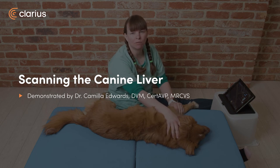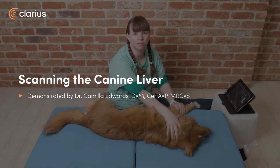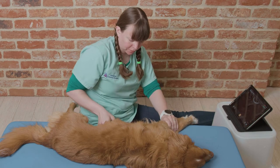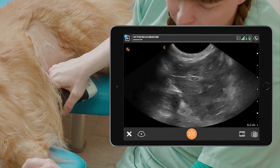Hi, I'm Dr. Camilla Edwards from First Opinion Veterinary Ultrasound, and today we'll be looking at how to scan the liver of a dog. To scan the liver of a dog, we first place the probe behind the xiphisternum and point cranially.